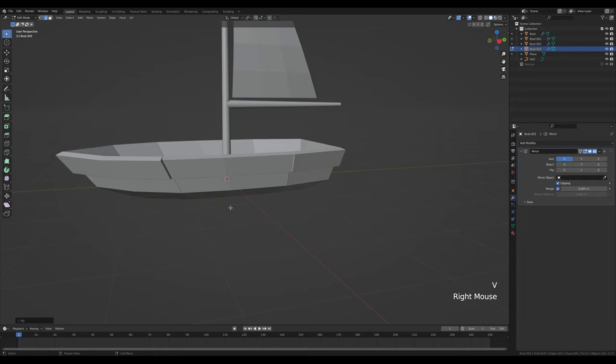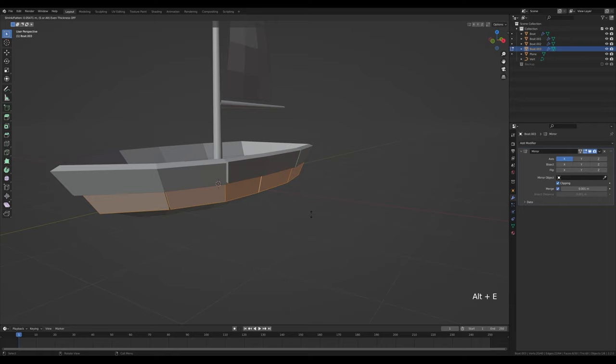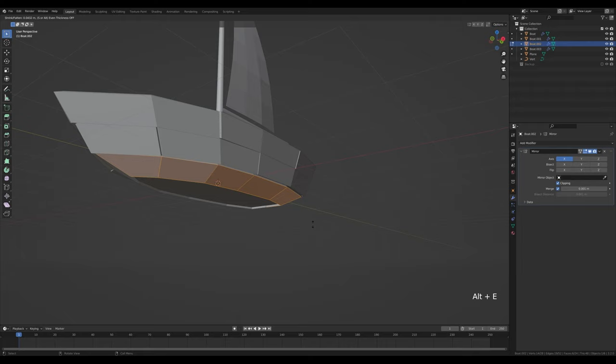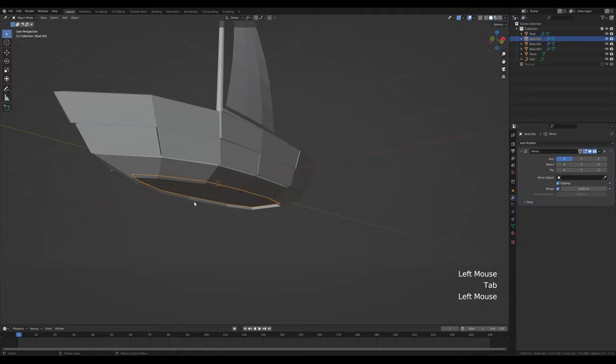On this next object, tab into edit mode and select these edges then press V to rip them apart. Press A to select all, then Alt+E and extrude faces along normals to create some planks here as well. Do the same for the last part — press Alt+E and extrude faces along normals.